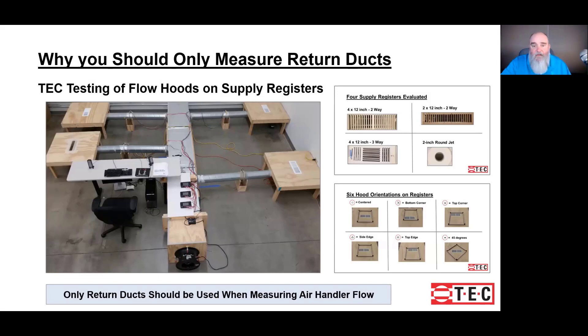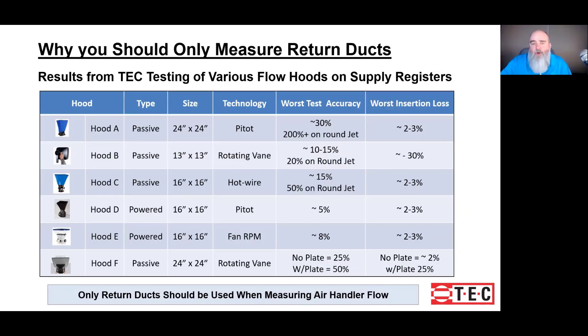This photograph is the TEC lab where some very precise instruments were used to measure how well various makes and models of flow hoods compared. So why do we want to focus solely on the return? It comes back to that previous slide where various makes and models were tested on supply outlets. I want results that are single-digit numbers — the lower the better — because we're always going to seek repeatable measurements. We can get those better numbers when we measure the flow through the return, and if total airflow is what we seek, testing through the returns is what I'll choose each and every time.